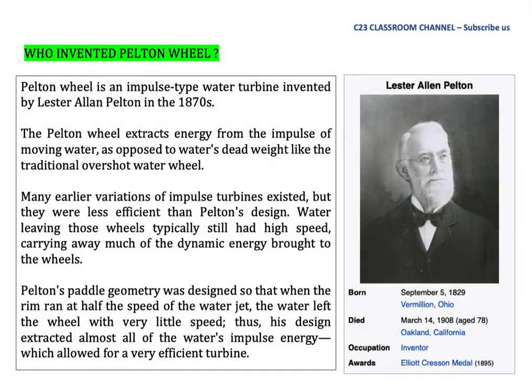Who invented the Pelton wheel? The Pelton wheel is an impulse-type water turbine invented by Lester Allen Pelton in the 1870s. The Pelton wheel extracts energy from the impulse of moving water, as opposed to water's weight like the traditional overshot water wheel. Many earlier variations of impulse turbine existed, but they were less efficient than Pelton's design. Water leaving those wheels typically still had high speed, carrying away much of the dynamic energy brought to the wheels.